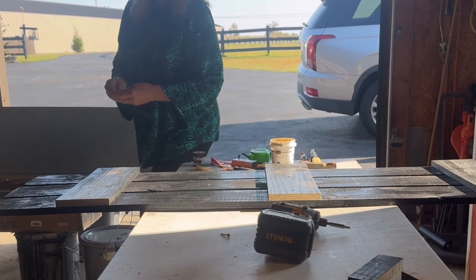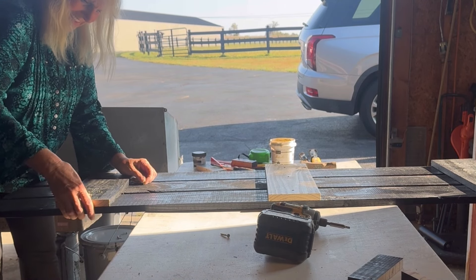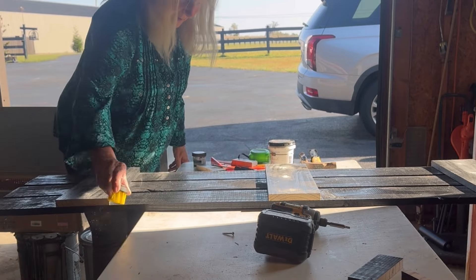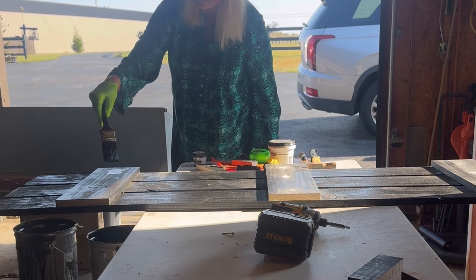The putty is pretty dry, but I solved the dryness problem with just a little bit of water and let it sit for a while. After the putty was dry, I gave it a quick brush off so that I could touch up the paint.